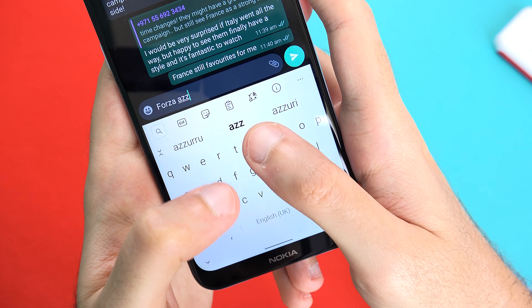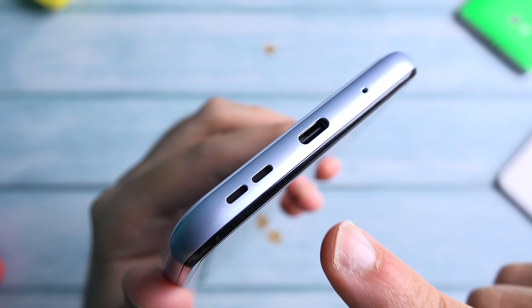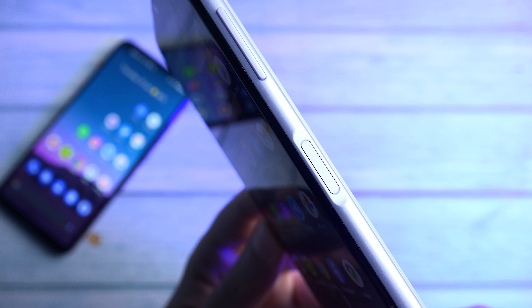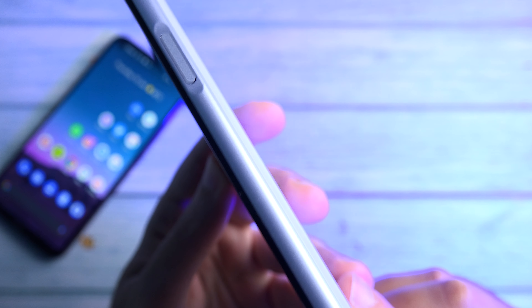The haptic engine and vibration motor is also decent. The single bottom firing speaker on the other hand is just about average. The side mounted fingerprint scanner is fast and reliable and I really like that they integrated it into the power button.